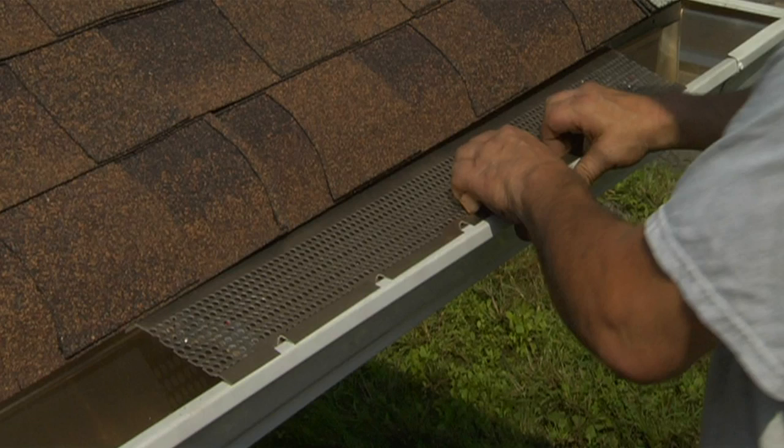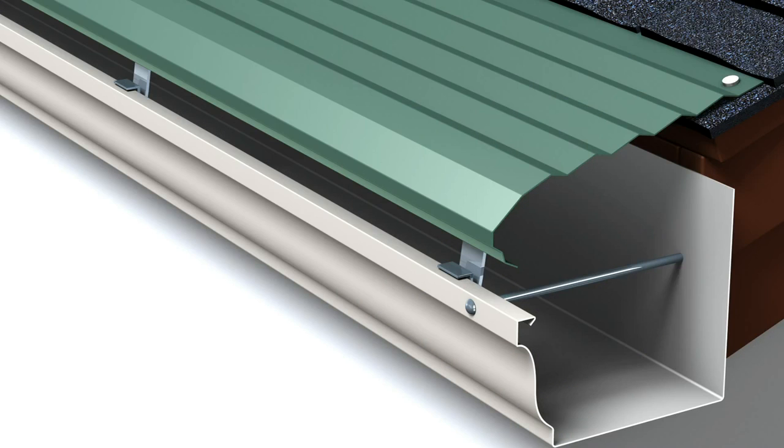There are three basic types of gutter guards: leaf filters, gutter screens, and gutter covers. Most are add-on devices that fit over or into open gutters, causing a variety of problems that may affect your roof warranty.